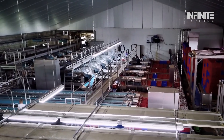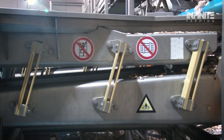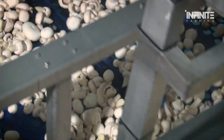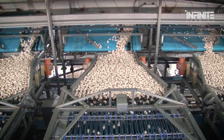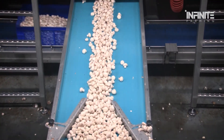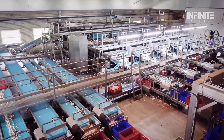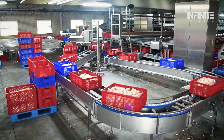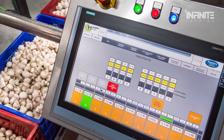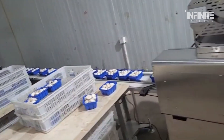Once the mushrooms are harvested, they must be sorted and packaged quickly to ensure they stay fresh. In large-scale operations, automated sorting systems quickly assess each mushroom's size, shape, and quality. Mushrooms that meet the necessary standards are sent to the packaging area, where they are weighed and packed into boxes. These boxes are then labeled with the product name, production date, and expiration date, so consumers can trust the quality of what they are buying.